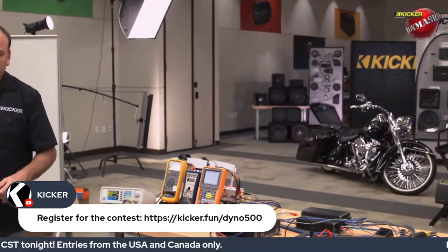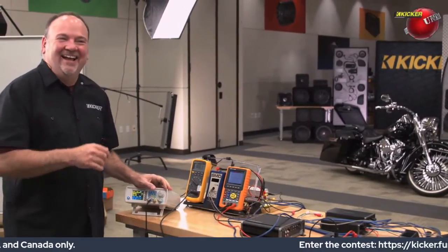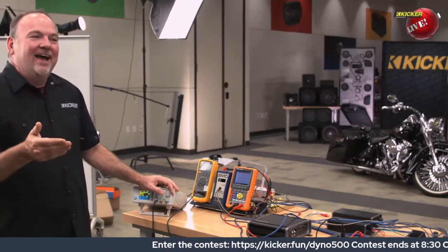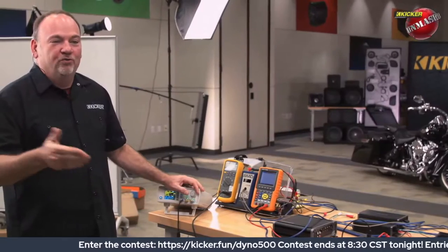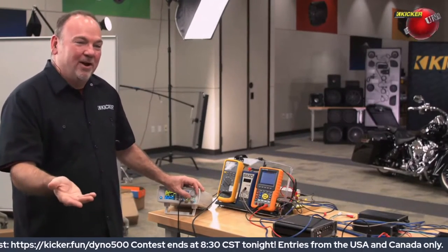Remember, that's D-Y-N-O, not D-I-N-O. I get that all the time when people ask me about dyno. D-I-N-O is what actually turned into oil so you can drive your car. D-Y-N-O is how you label your stuff or find out how much power your amplifier makes.